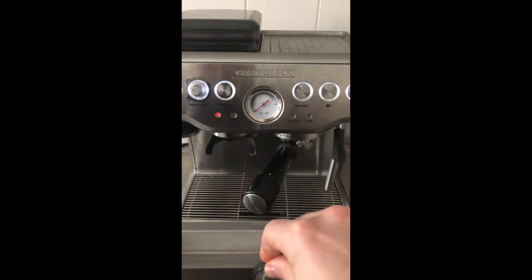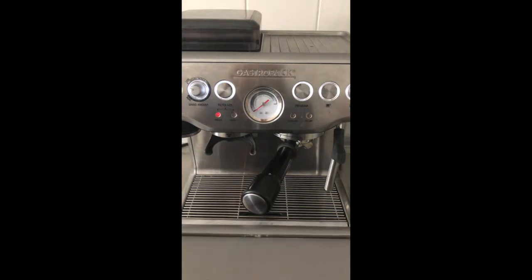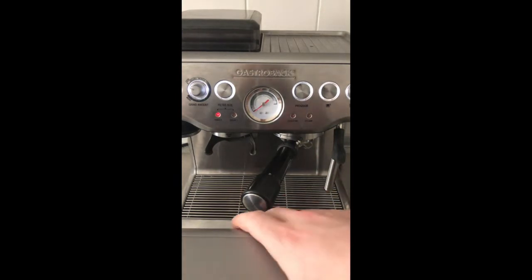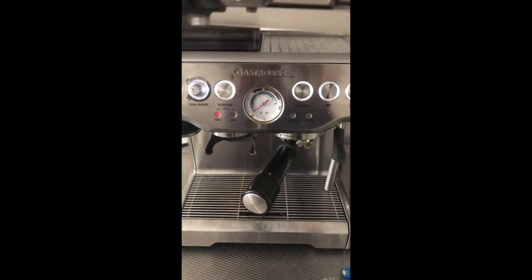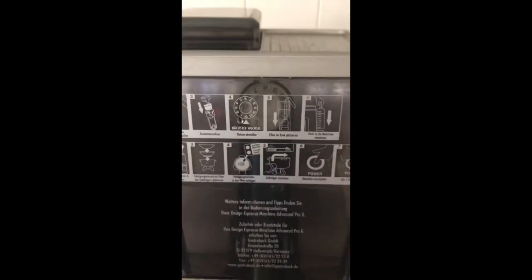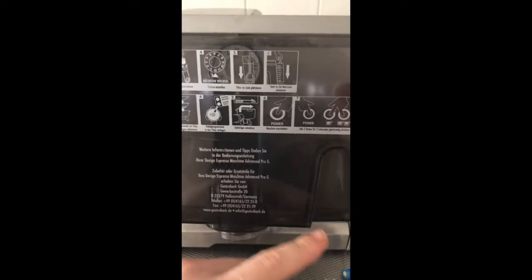Because we are now almost at the end of November, I put December as a marking. These filters can go about two to three months depending on how much and how often you use them. Close it up, put the filter back. Also, you'll find an inscription on the machine showing how to clean it with the cleaning tablet.